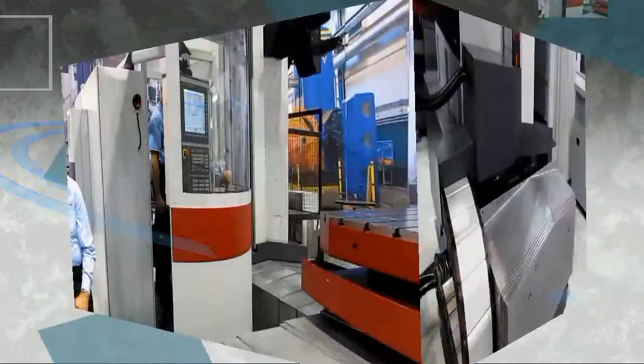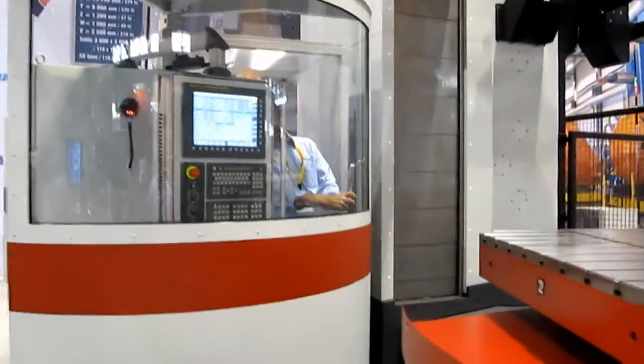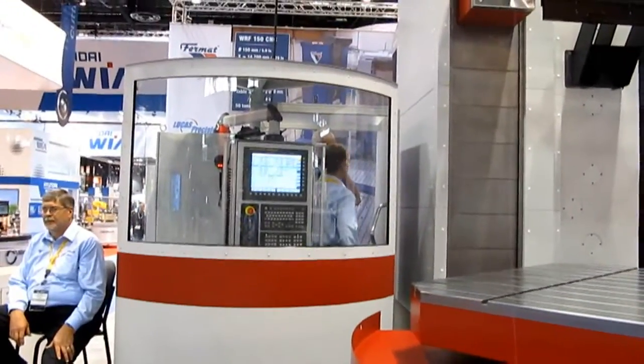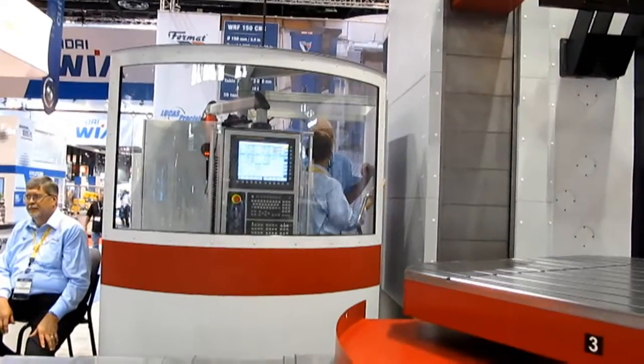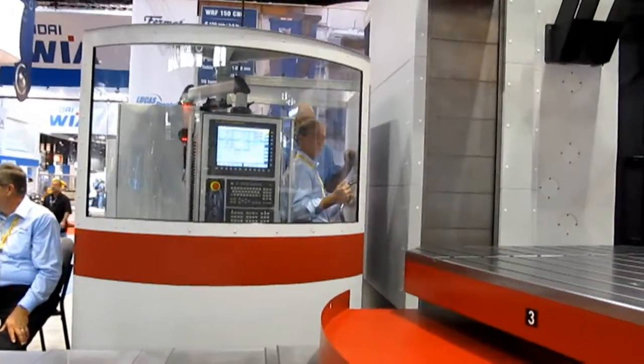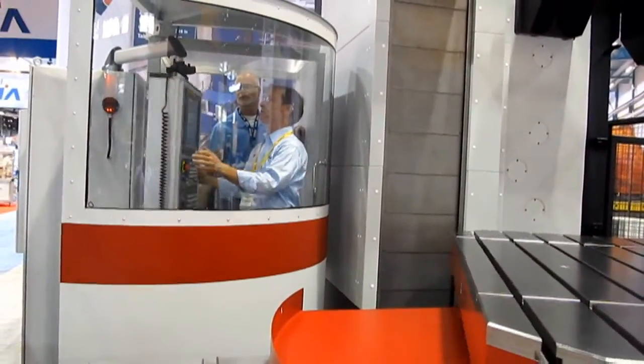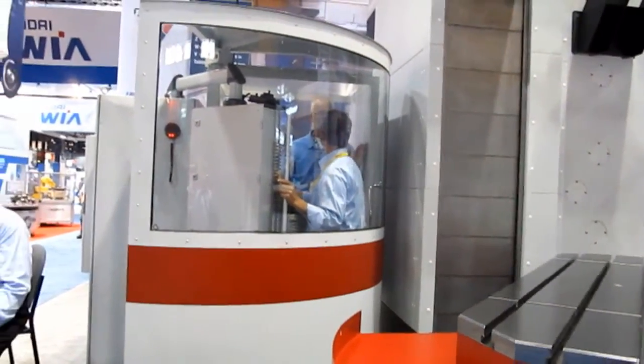Paul is showing off the features of the operator center for this machine, which is so well thought out and designed. Always function over form, but the design here is impeccable.